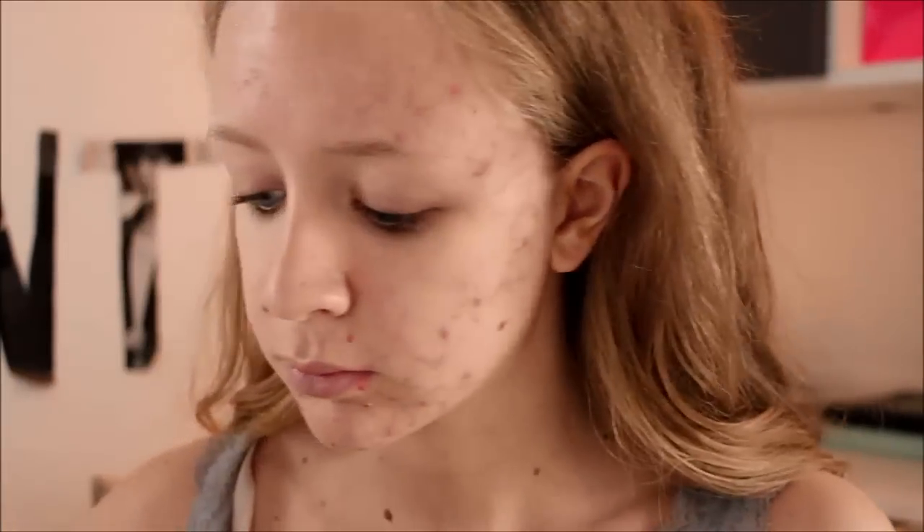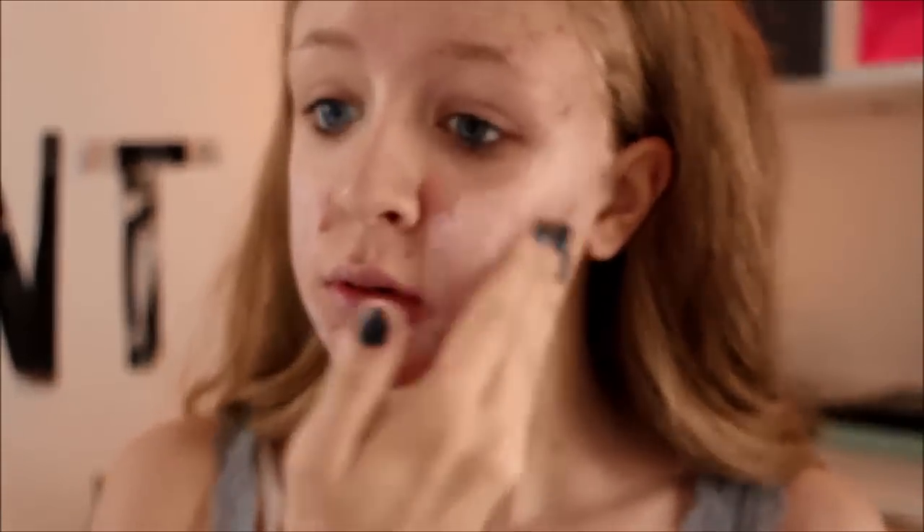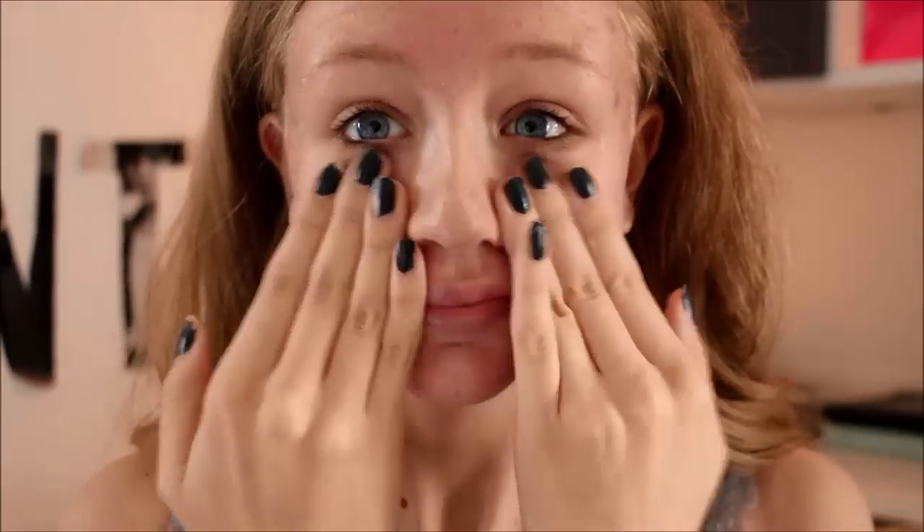I am first starting off with this glow illuminating cream by Primark, and it is just going to illuminate my face before I put on concealer and foundation.